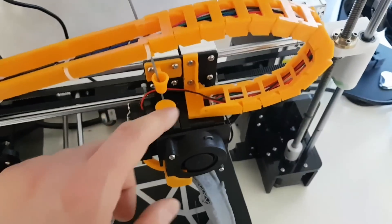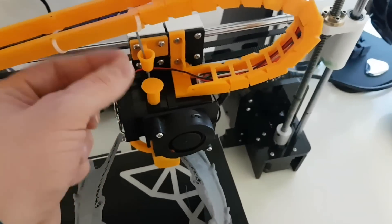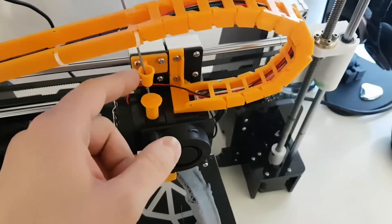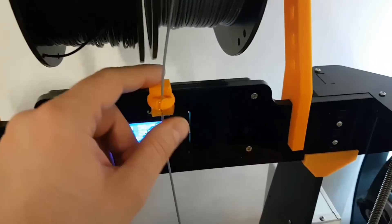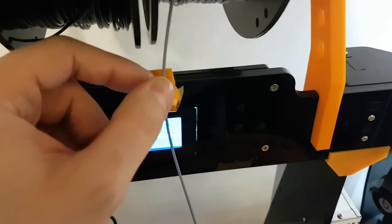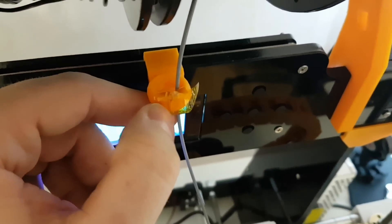Then you have a push switch to not hurt your fingers anymore when you press it and put the filament in. Then you have a filament holder, and this one as well. I put some tape on it because it slides better, so it won't get stuck between plastic here.